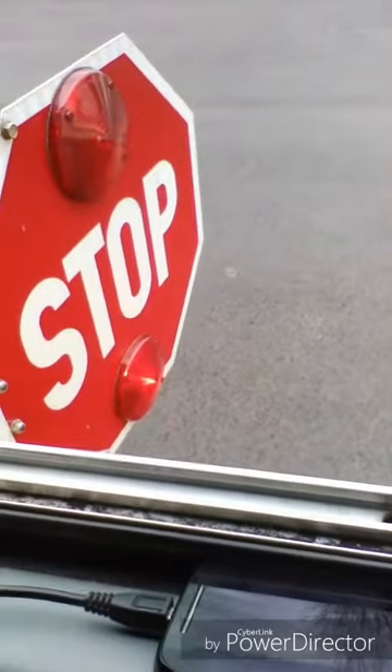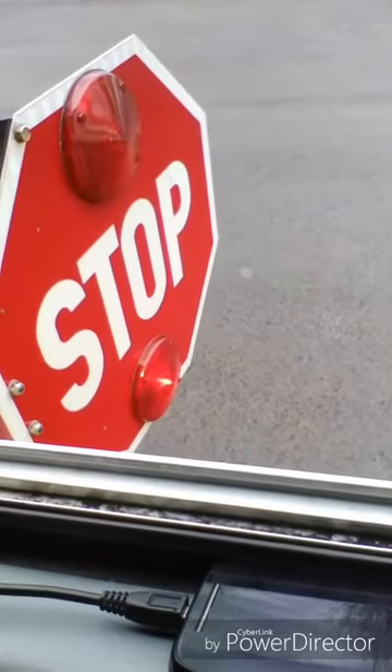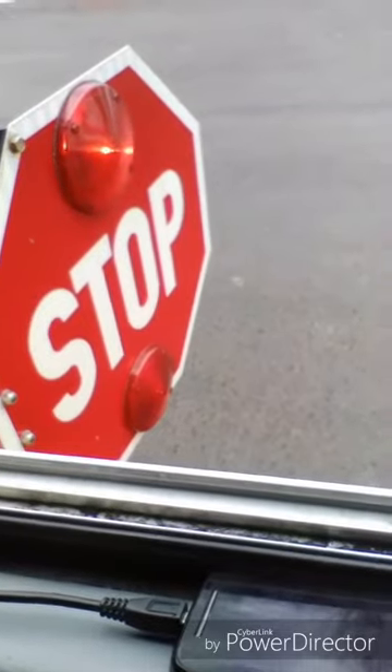Now we're going to do what we call a triangle check. The stop sign is securely mounted to the frame with no damage or loose fittings. The lights are clean with no breaks, functional and proper color.